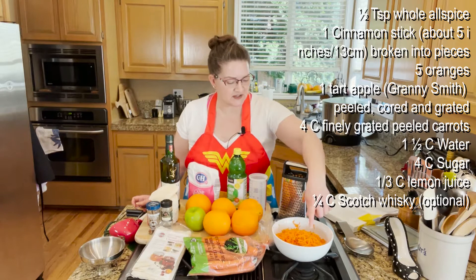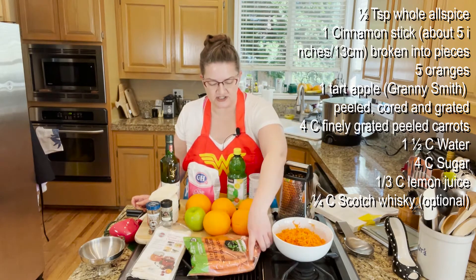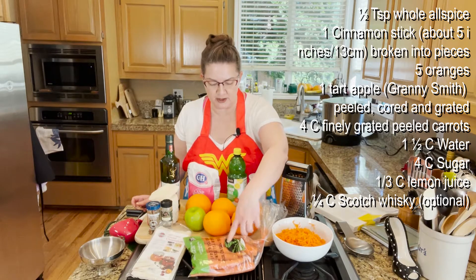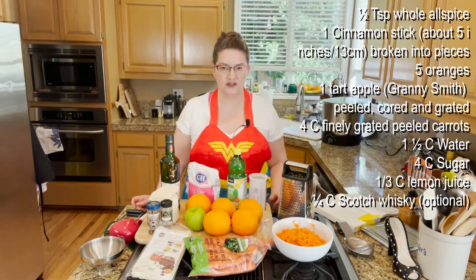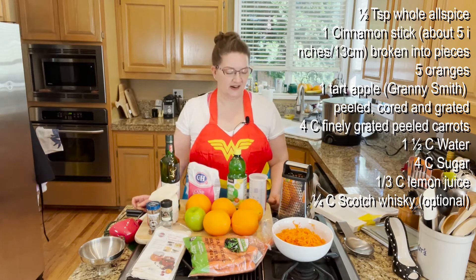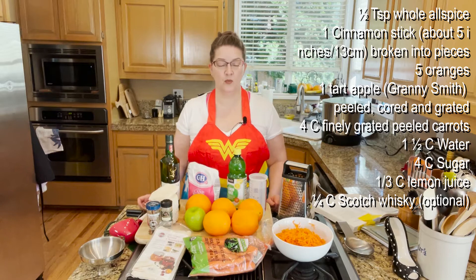Just to show you what this looks like for reference, this is a two-pound bag of carrots and I ended up using about one pound of it, which gives you an idea of how many carrots. It really varies — carrot sizes are all over the place.